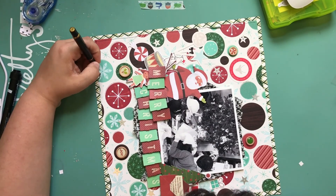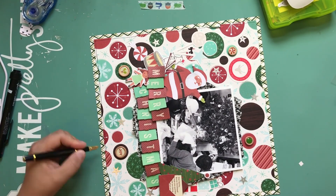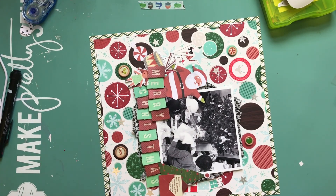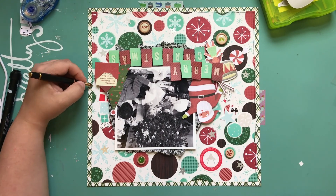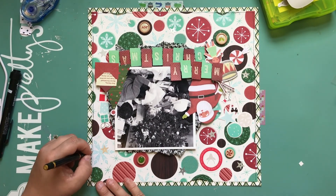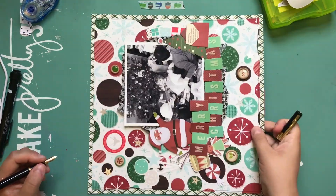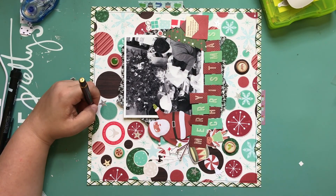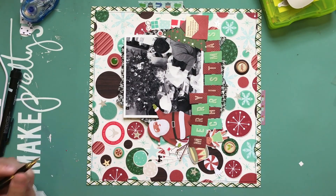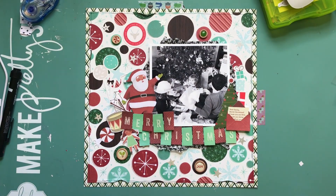I love that little doll — the little Island of Misfit Toys doll. She's so cute. I can't remember why she was a misfit toy in that movie. But anyway, I'm really happy with how this layout turned out. It was really nice to get in and scrapbook Christmas photos that I often forget to do in months other than December.